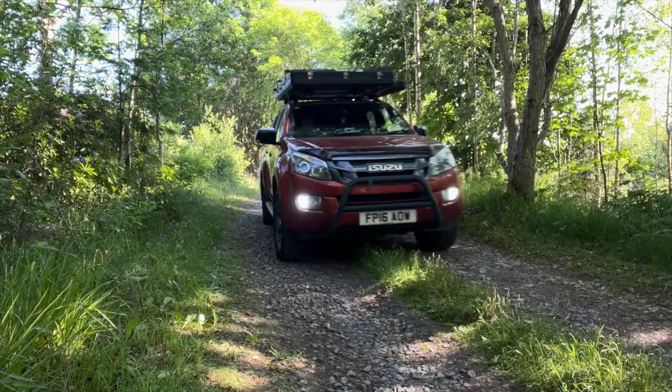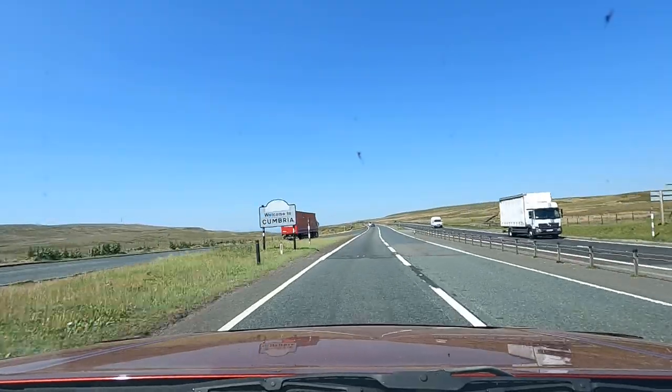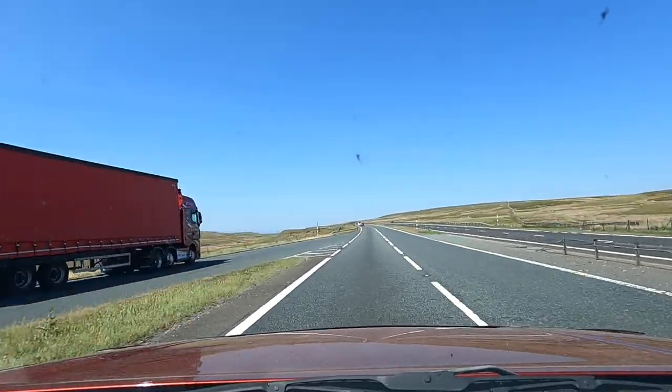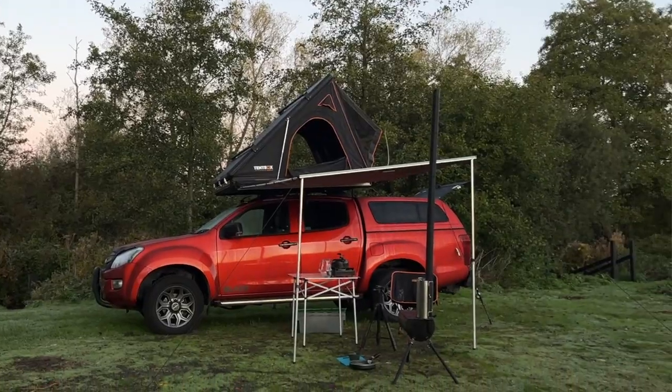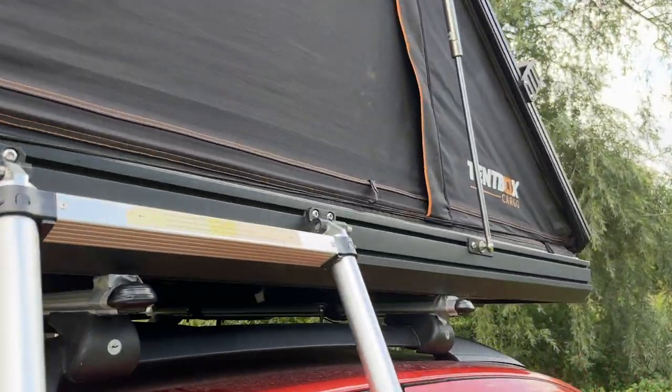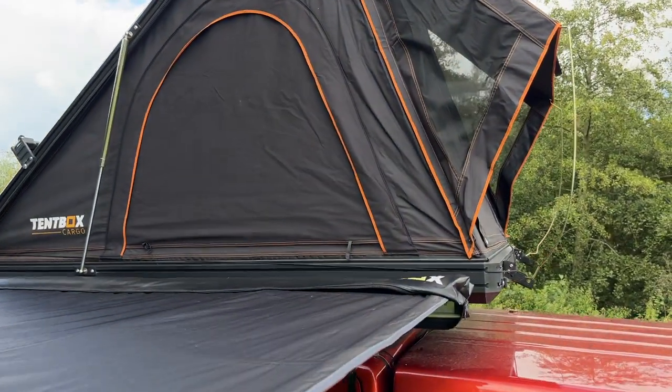The great thing about the tent box cargo is it's rigid, it's rugged, and it's just built to last — perfect for overlanding but also perfect to stick on your standard five-door family car. One of the main selling points is how quick it takes to set up; it can literally be set up and ready to use within five minutes. It's really durable, down to the hardcore aluminium case that the tent is built into, and it's really modular so you can make things for it and add other accessories.